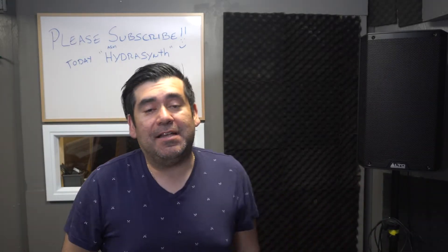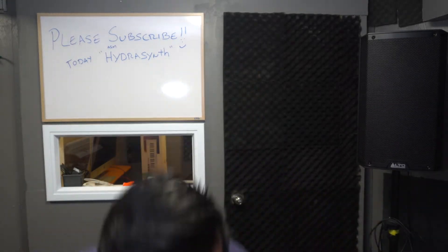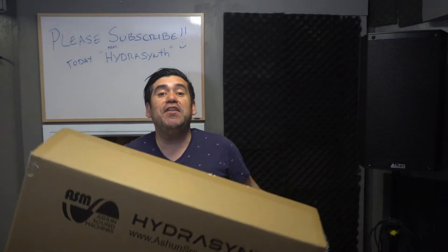Welcome back to the channel. Today we're going to celebrate the new addition to the family — we have right here the new Hydra Scent. We're going to review it today and give my first impressions, so let's do this.